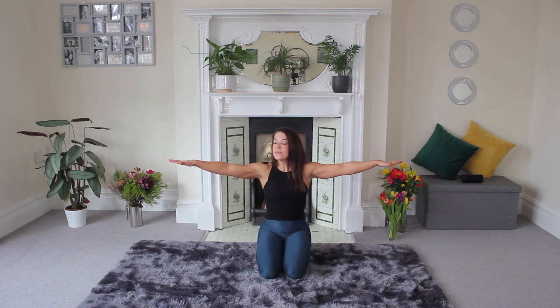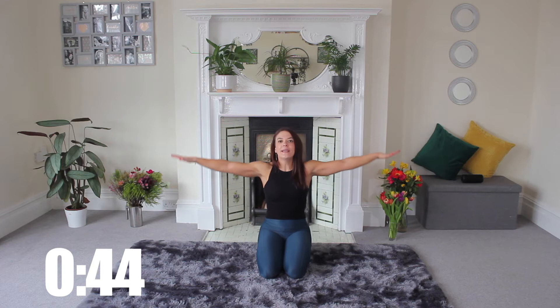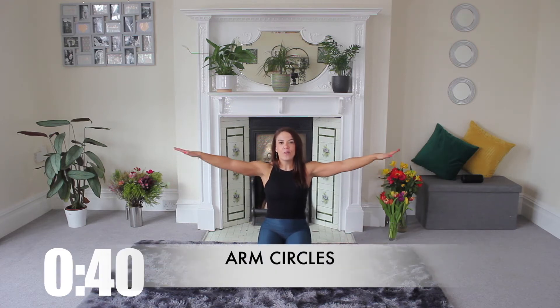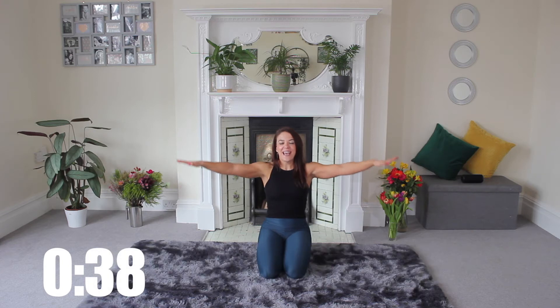I want you to first bring your hands out to the side. Your palms are going to be down and we're just drawing like a little bit bigger than golf balls with our arms. Forward circles for half the time and then we're going to reverse our circle halfway.